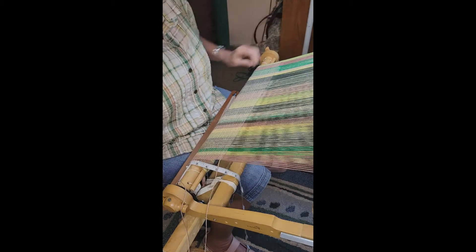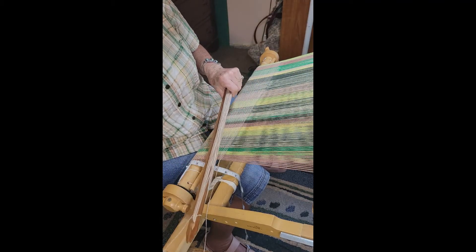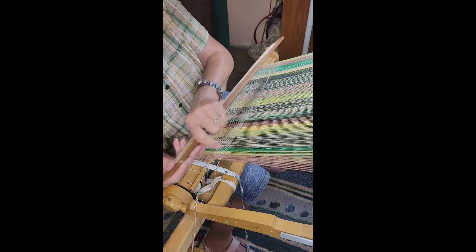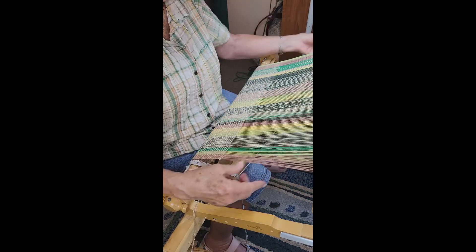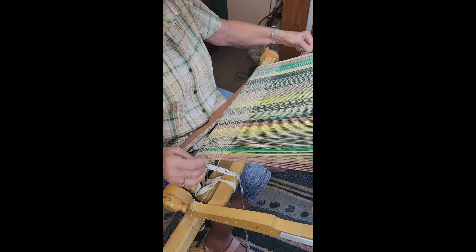This is a rigid heddle loom, and they've been around for quite a while — hundreds of years. I really don't know who invented them, but if you don't have room for a big floor loom, this is a great alternative. It's actually quite portable.